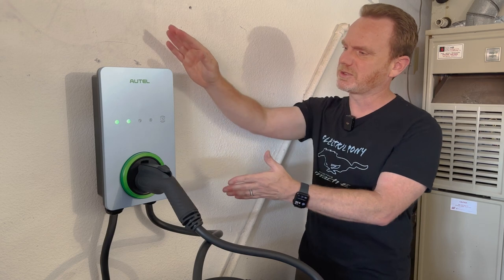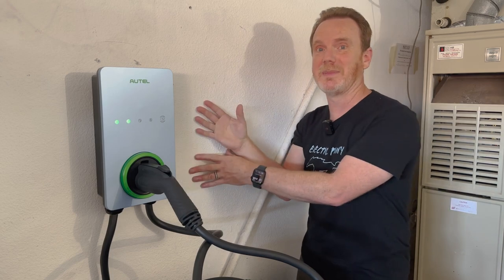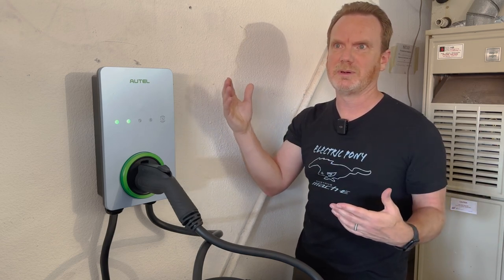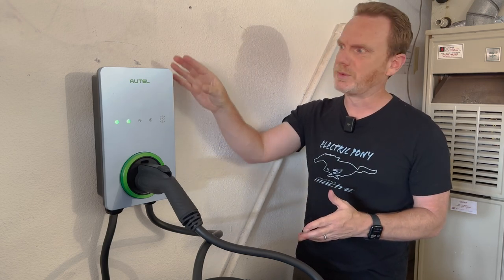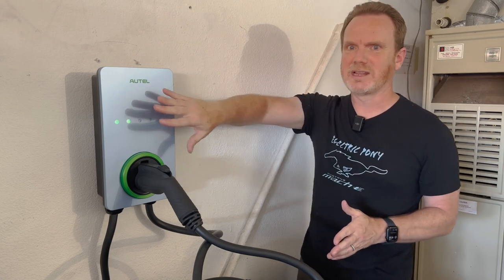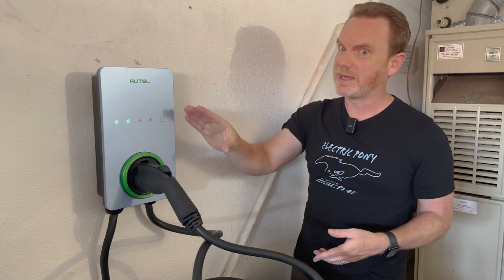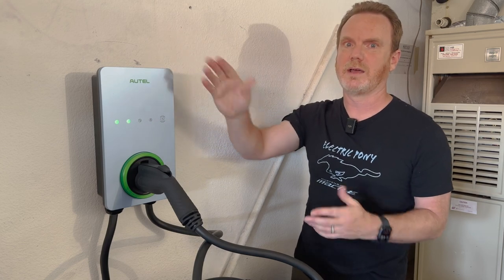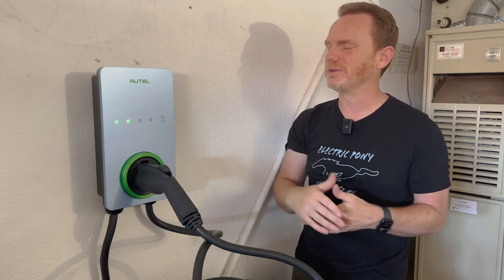Before we get started, let me go over a few more things. It is NEMA 4 rated, which means even though I have it mounted in my garage, I could mount it outside. It'll survive temperatures from around negative 40 up to 131 degrees Fahrenheit, so it's very durable in the elements and handles rain with no issues. Even in Phoenix it doesn't get that hot, but remember — in direct sunlight this will get much hotter. So if possible, try to get it on the shady side of the building.